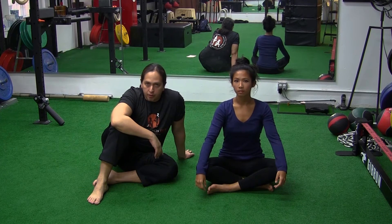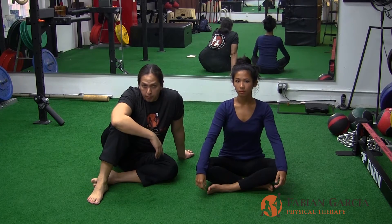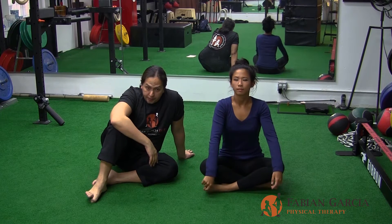Good morning. Dr. Fabiano Garcia here, owner of Fabiano Garcia Physical Therapy, along with Marisa Teo, assistant and FRC mobility specialist.